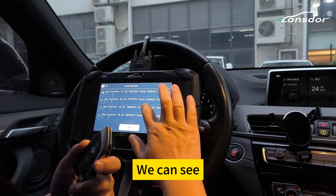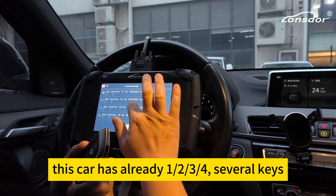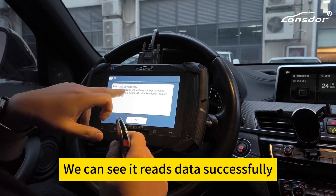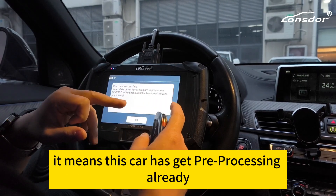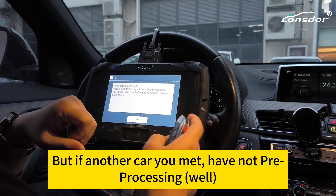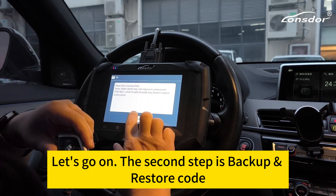We can see this car has already one, two, three, four — several keys already. Read data successfully. It means this car has been pre-processed already. But if another car you meet has not been pre-processed, we have to do this part of work first.